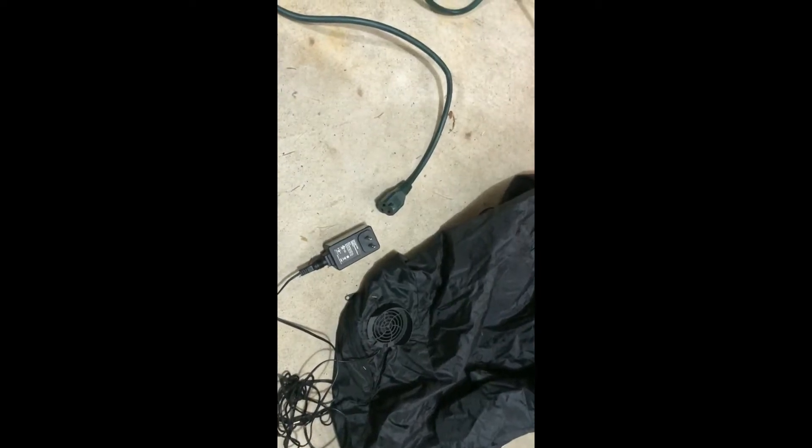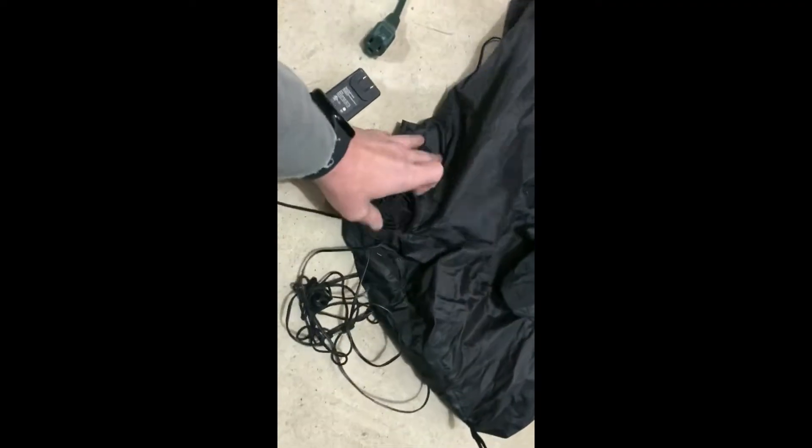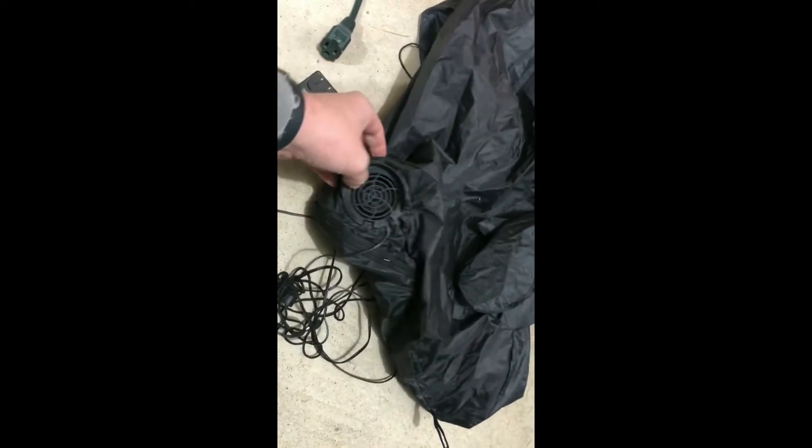Hello and welcome back to another Holiday House Tips. Today we're going to be sharing some tips about what you can do if you have an inflatable with one of these small black motors and the motor stops working.